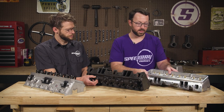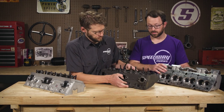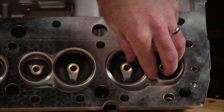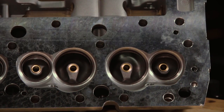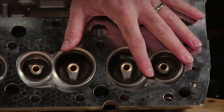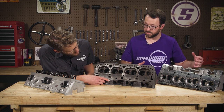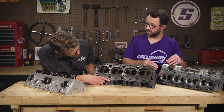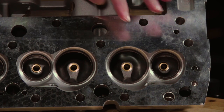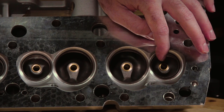The second area where these are better is in the main power production area — the combustion chambers. On these new heads there's ample quench area, which pushes all the mixture into the combustion chamber itself for a faster burn. Also note how on the new heads the spark plug is closer to the center of the combustion chamber than on the original heads. The closer you get the spark plug to the center, the better the flame front throughout the cylinder. The spark plug is also closer to the exhaust valve, which helps the flame front from the hot exhaust valve ignite the mixture.